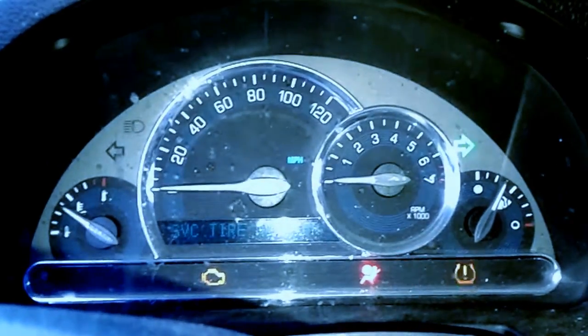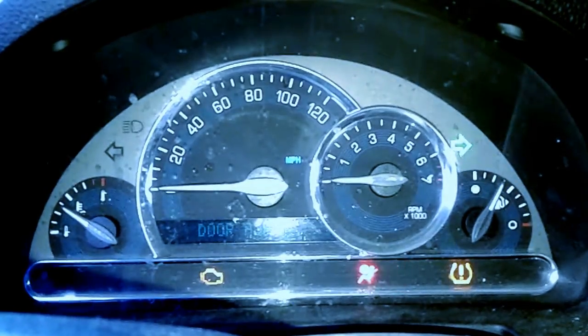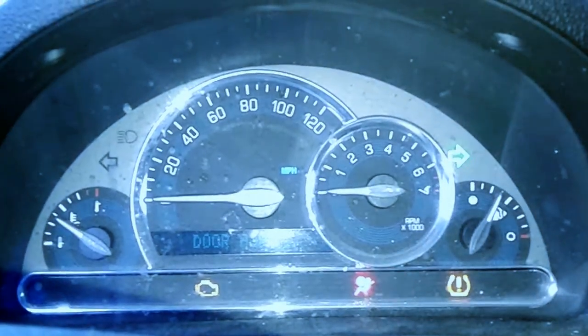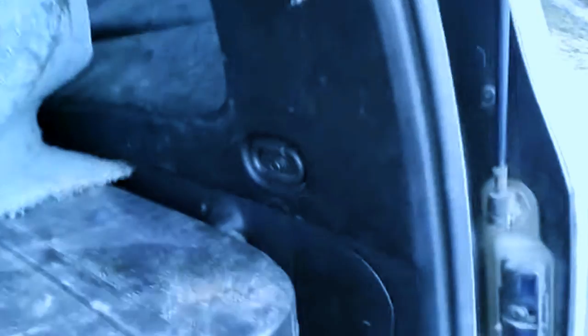So we're going to show you how to change the turn signal on a 2009 Chevy HHR. Back here in the rear, if you lift this cover out of the way, you'll see a panel right here.